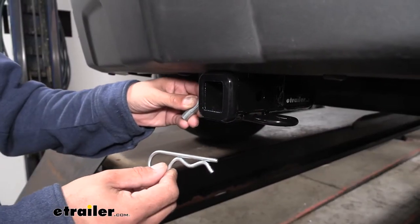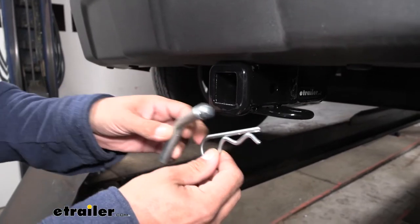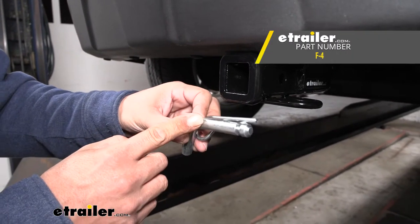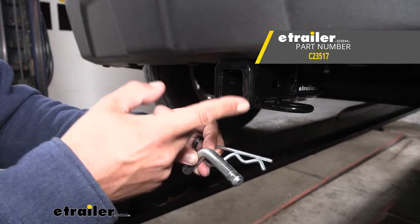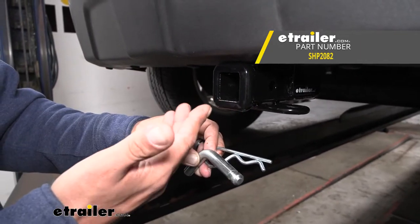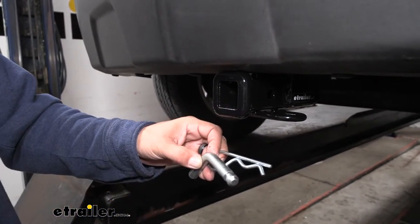The hitch is going to accept a standard half inch pin and clip. These are not going to come with the hitch, but you can find them here at eTrailer.com along with some locking devices and anti-rattle devices to cut down on that annoying rattle and slop inside the receiver tube when driving down the road.